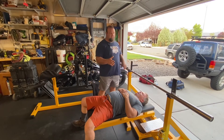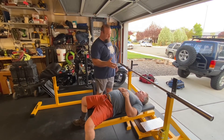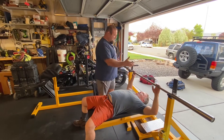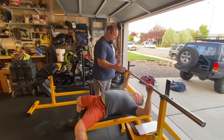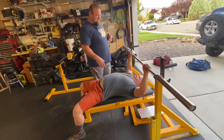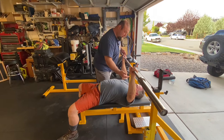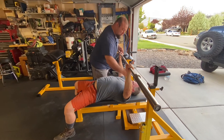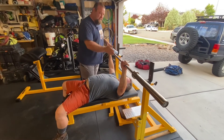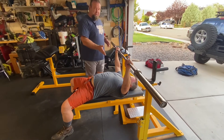I'm going to have Jeff demonstrate what I've been seeing in a lot of bench presses. Starting off with a bodybuilding-style unrack — he takes it out of the rack and you can see his shoulders are elevated up towards his head, and the bar is straight up and down, but this is not how we start a bench press.